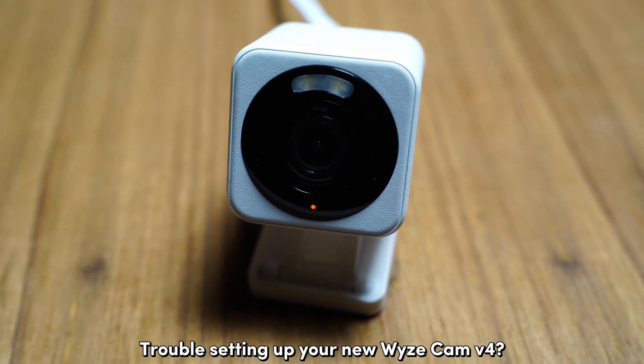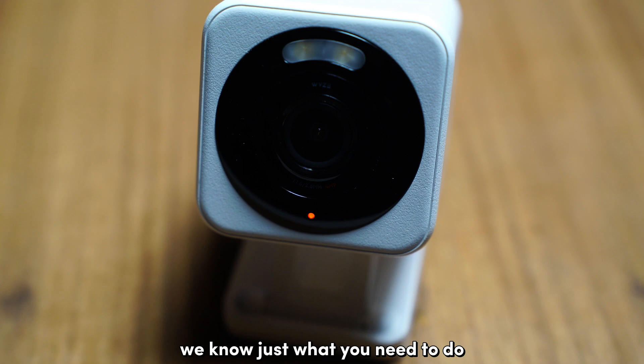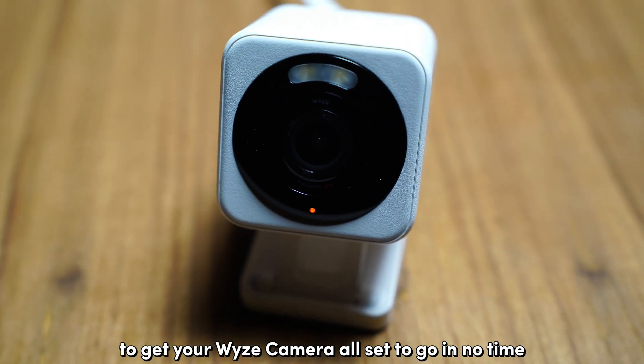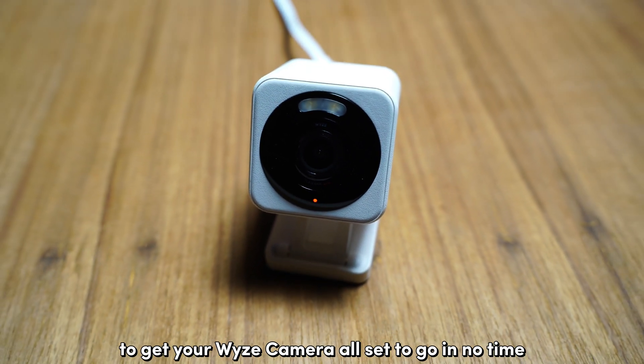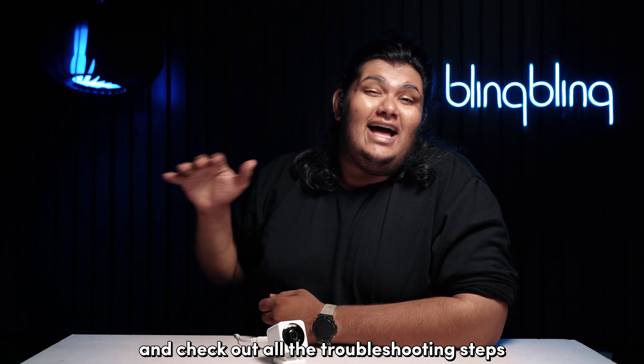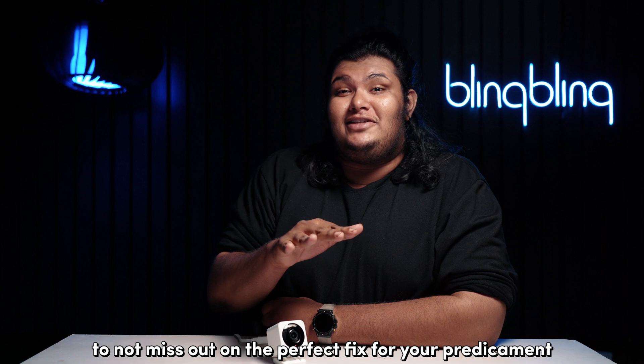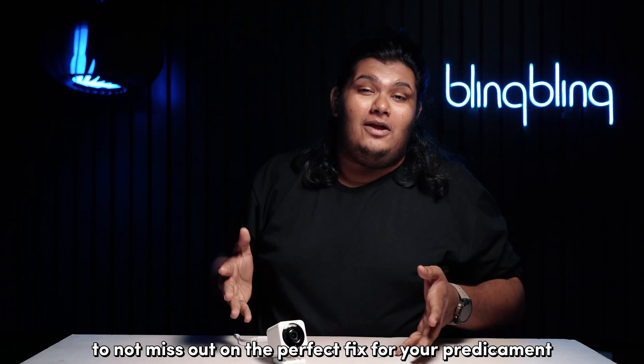Trouble setting up your new Vice Cam V4? We know just what you need to do to get your Vice camera all set to go in no time. Stick around till the end of this video and check out all the troubleshooting steps mentioned so you don't miss out on the perfect fix for your predicament.